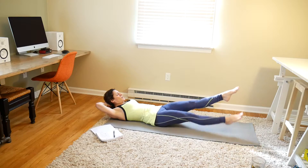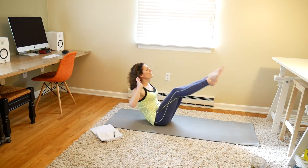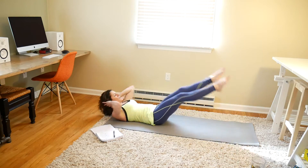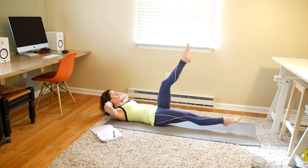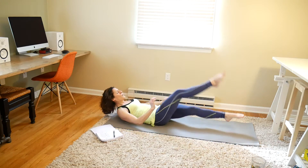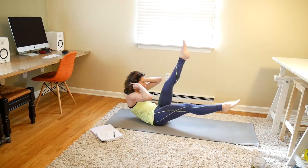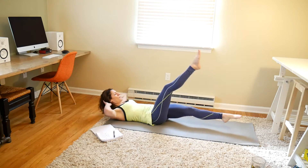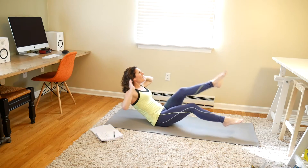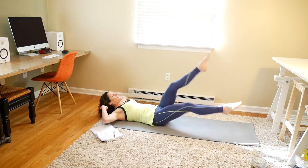We're going for 20. 1, 2, 3, 4, 5, 6, 7, 8, 9, 10, 11, 12, 13, 14, 15, 16, 17, 18, 19, and 20.